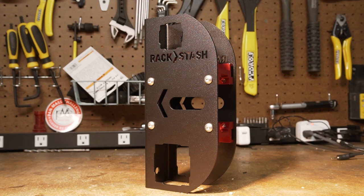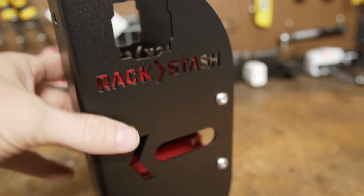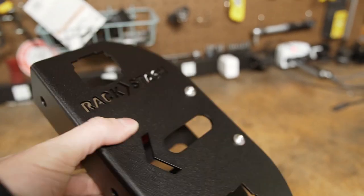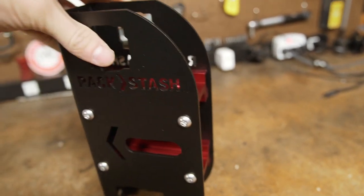Out of the box, you can see that it's real beefy. With the body made out of steel and powder coated for a durable finish, it looks like it's going to last. They definitely paid attention to detail on the manufacturing side of things, and honestly that's probably where a lot of the cost comes from.